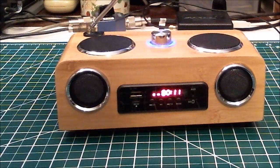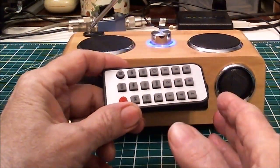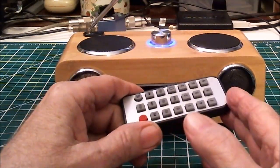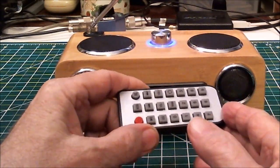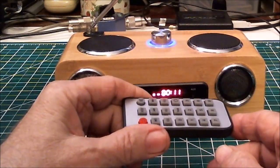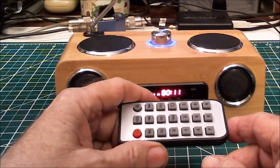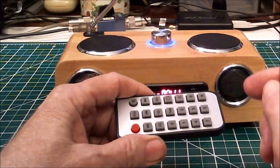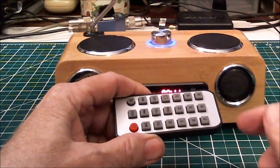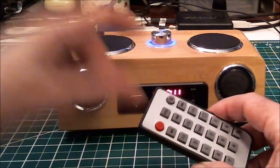It comes with a remote control. I'm hooked on these remote control devices — I guess it's because I'm getting older and lazier. For instance, the shortwave radio I reviewed, I gave that a thumbs up based mainly on the remote control, and this one's got a remote control too.